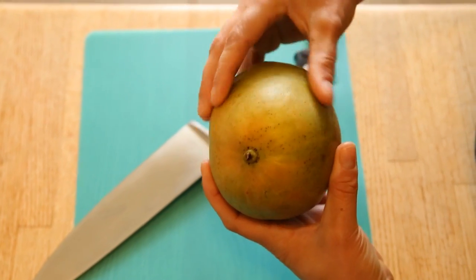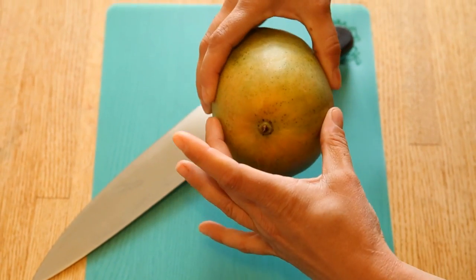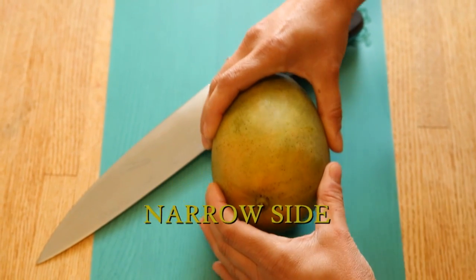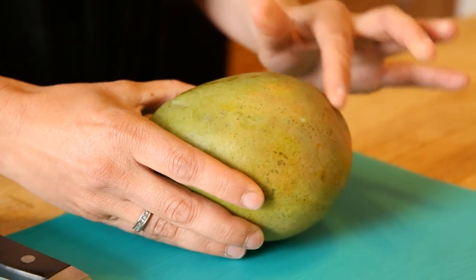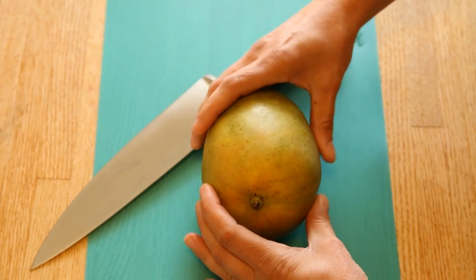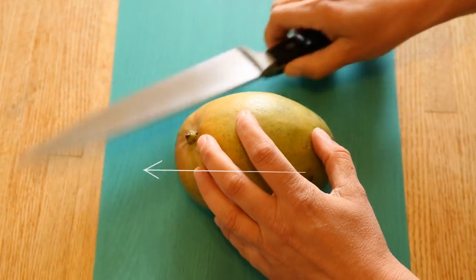The thing about the shape of a mango is that all mangoes are a little bit oval shaped. You can see there's a side that's wider and a side that's narrower. In my experience you want to put it on its narrow side so it's longer going up from the table, because the pit is a long flat type shape — not actually round.